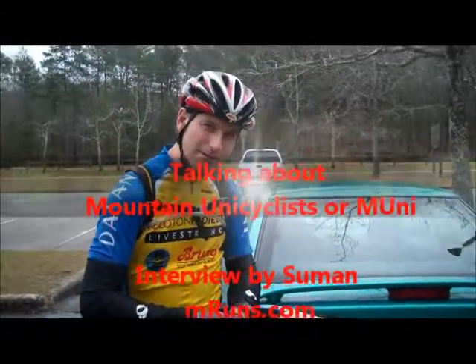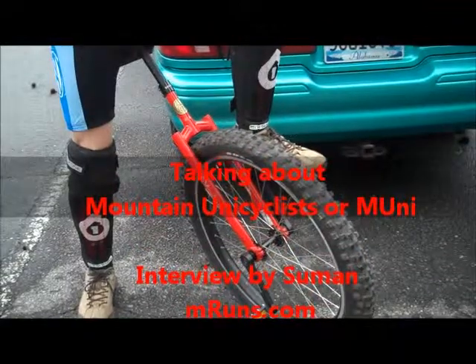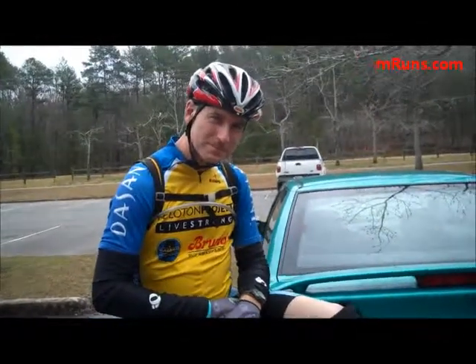My name is Wendell Rottenberry. I saw this unicycle here, and it looks like it's a mountain bike — half of the mountain bike, just the front. Can you talk about this? This is very unique.